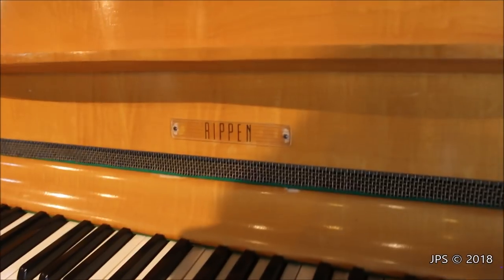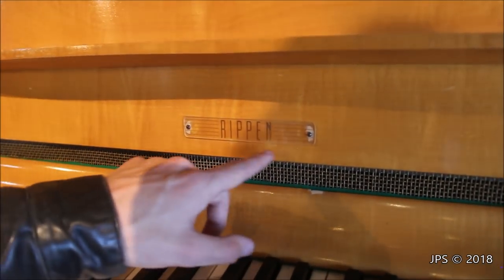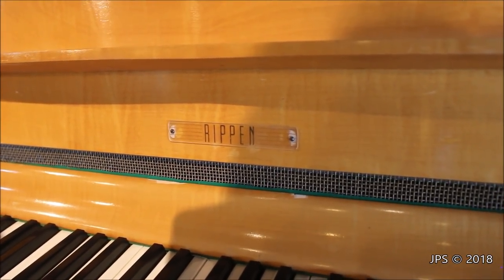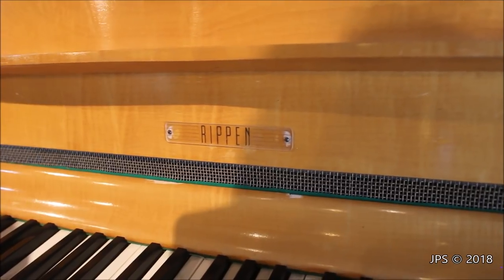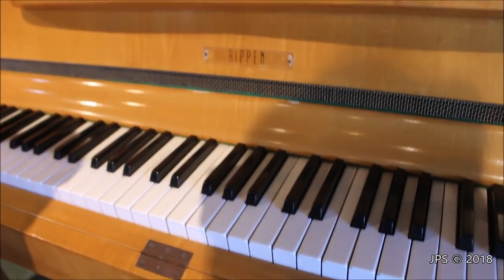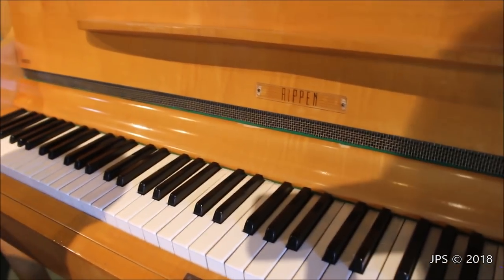Here's the logo of the piano — it kind of has an art deco style to it with the little lines on the side and the style of the font. As you can see, the name is Rippin. I believe this piano was made in Sweden or Norway or somewhere in that area of the world. I was told where it was made but I honestly forget at this moment, but it's a very unique design of piano.